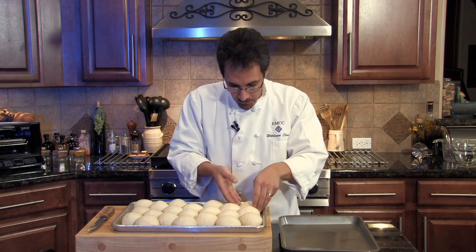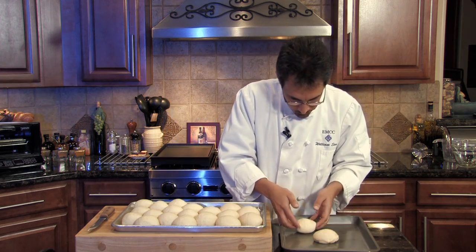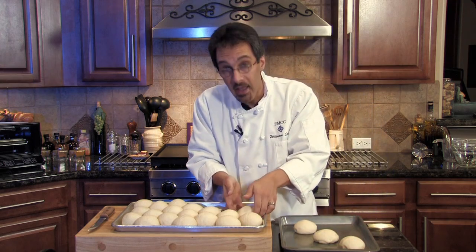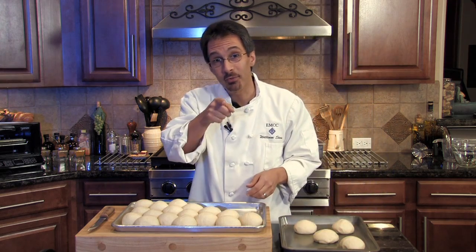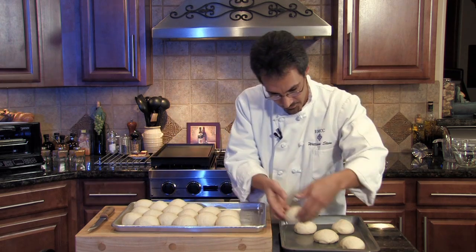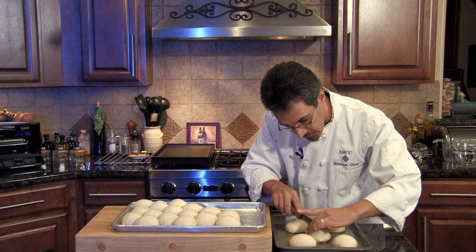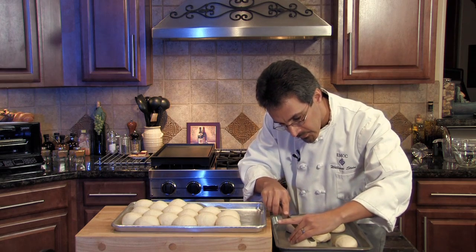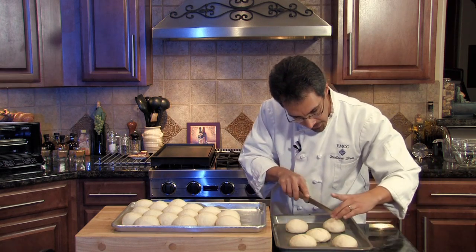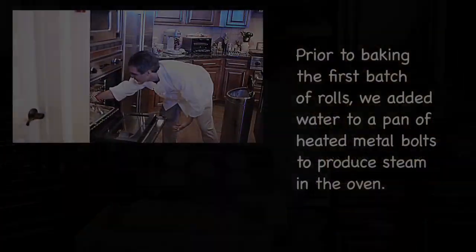I'm just going to grab five of these and move them over. I'm going to be real gentle with them — nice and light — because we actually want to eat these when we're done. This is not just for you to watch on Blackboard or on our web; this is for us to eat around the production kitchen here. I've got a nice sharp knife. I'm just going to give these a little bit of a slit — just a little one. That'll help some of that gas escape as they bake up. And we're going to take these nice hard rolls over to the oven and get these baking with moisture.